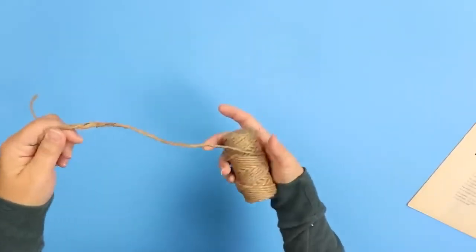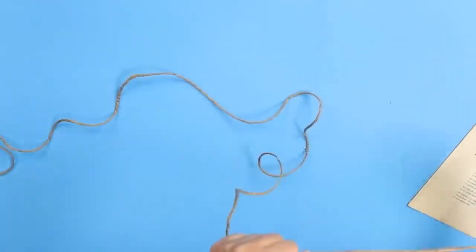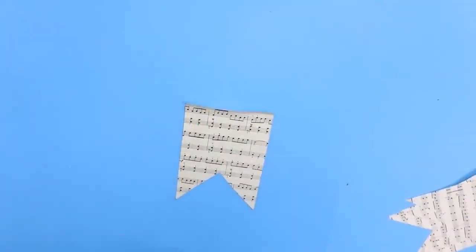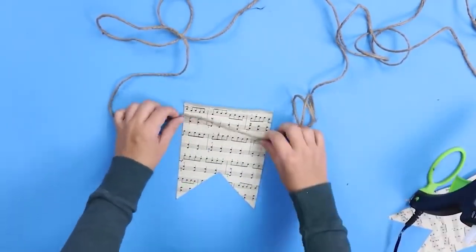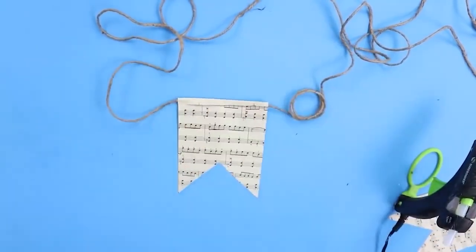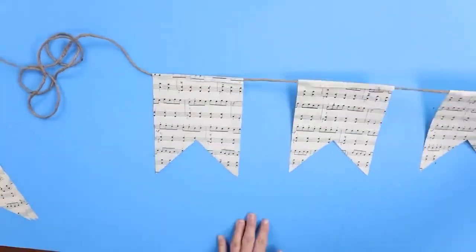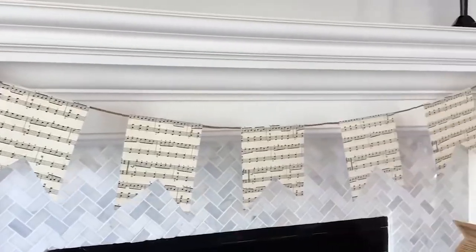Next I'm going to pull off a long piece of twine and cut it off at the end. I prefer to make it longer versus shorter, so I always make it a little bit too long. I'm going to find the center portion of my twine, fold the paper over, and hot glue it in the center. I'll continue by adding additional sheets of music, and here's a look at how this simple banner turned out.